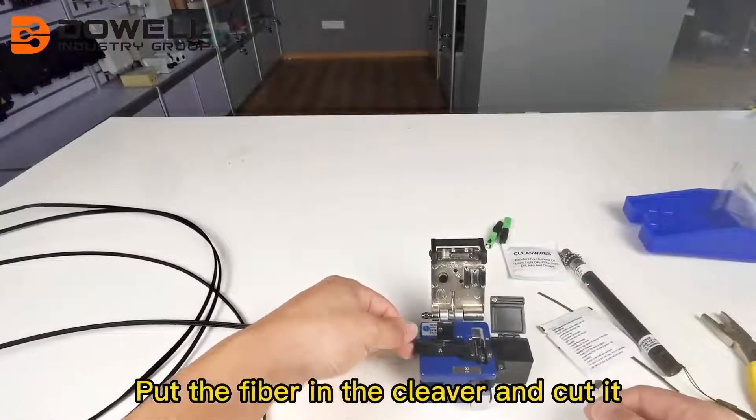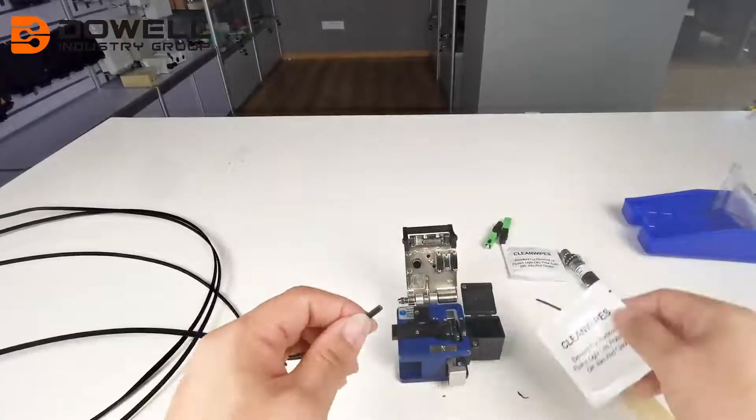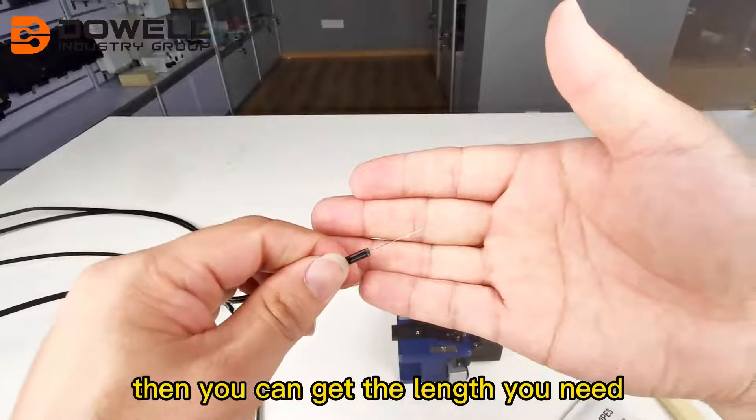Put the fiber in the cleaver and cut it. Then you can get the length you need.